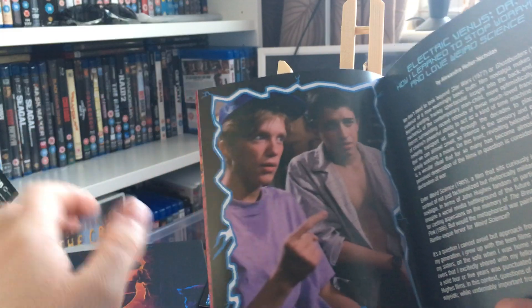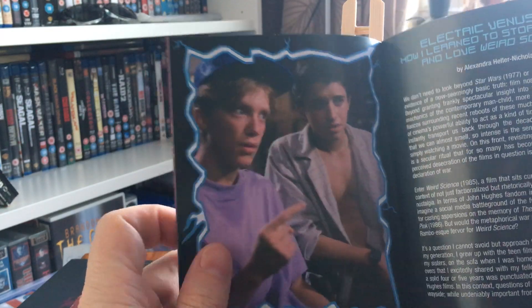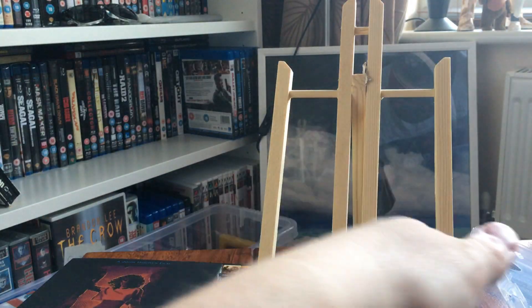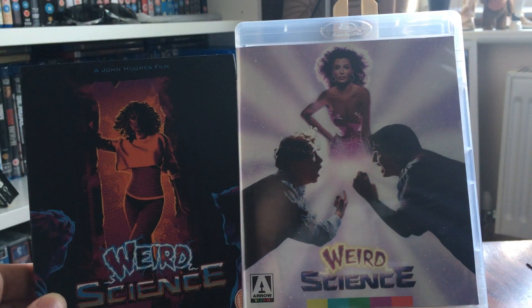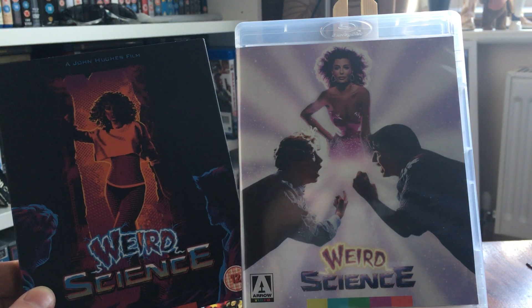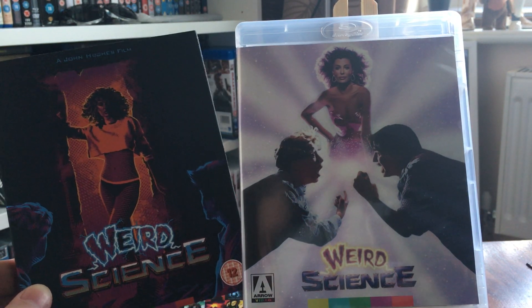I'm going to give this booklet a read. I really do enjoy this film — it's very easy watching and right up there for comedies of the era. Anthony Michael Hall, some classic 80s movies. One of John Hughes' best in my opinion. If you like good cheesy fun 80s comedy, you can't go far wrong picking this up. Hope you enjoyed — see you soon!